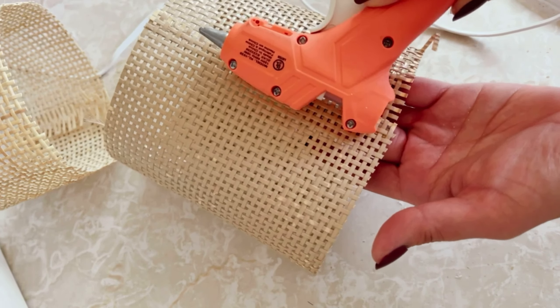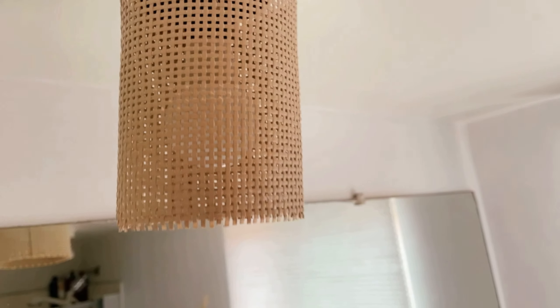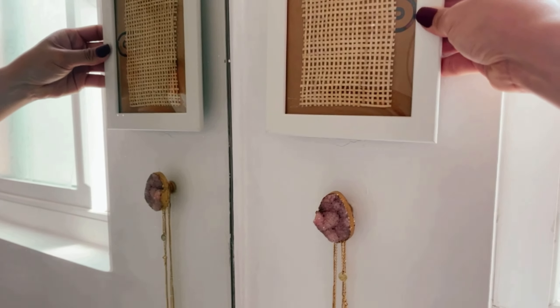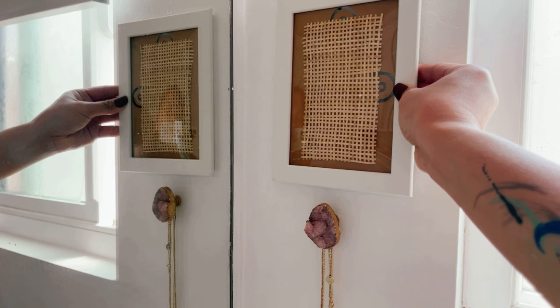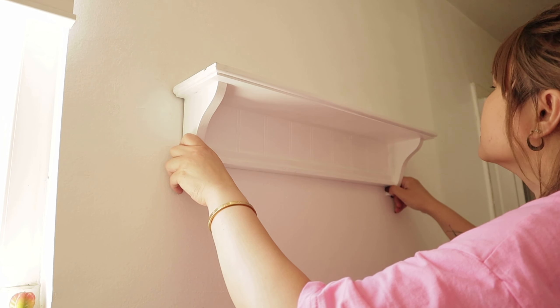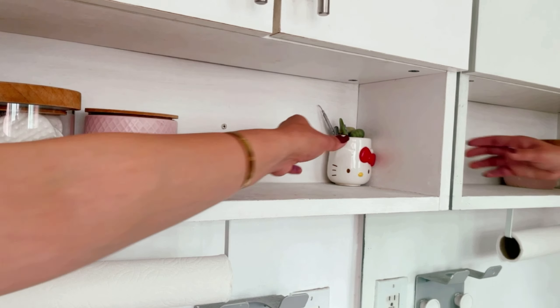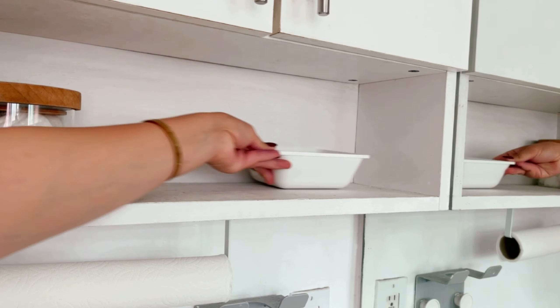My husband jumped in to speed up the process — here you can see him installing the tissue and towel holder. Then I went ahead and put up the cabinet handles, all in silver because the previous ones were gold. I instantly wanted to organize things under the sink — I guess I'm just so hyped up with the newly painted cabinet. This two-tier storage organizer from Amazon is definitely a game changer — it lets me stock more toiletries and keep them all organized.